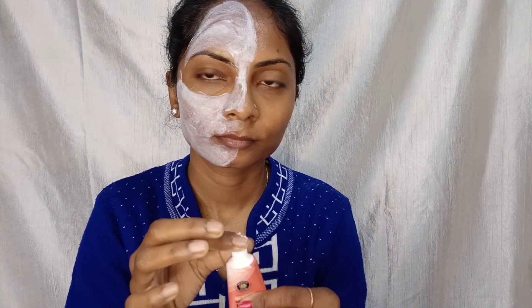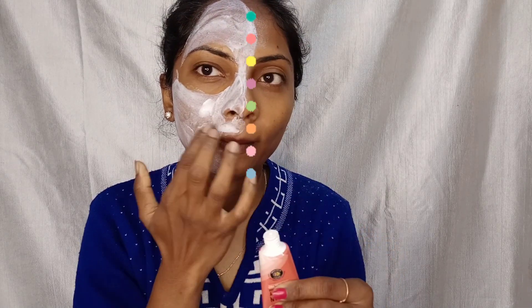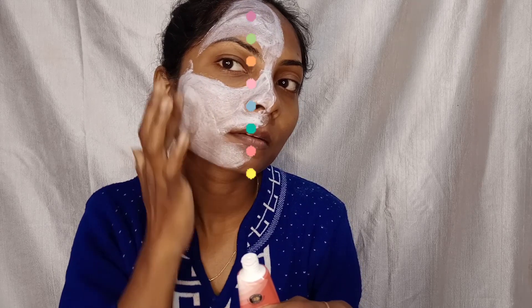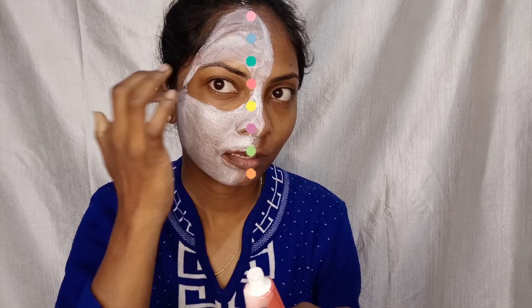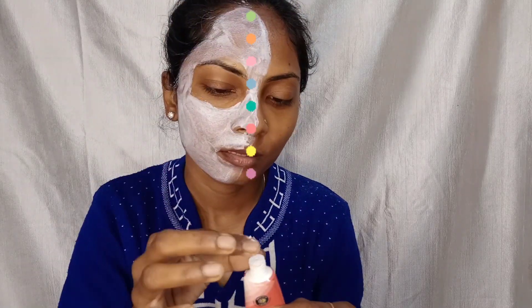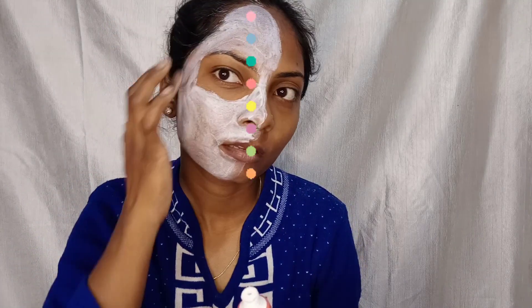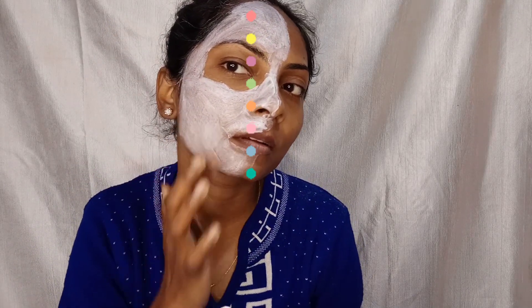First of all, this is a deep tan therapy mask which you have to put on your face and leave for 15 minutes. I am applying a good thick layer, and after 15 minutes when it is dry, you have to wash it or wipe it out. I am applying it with my finger in a good even layer.